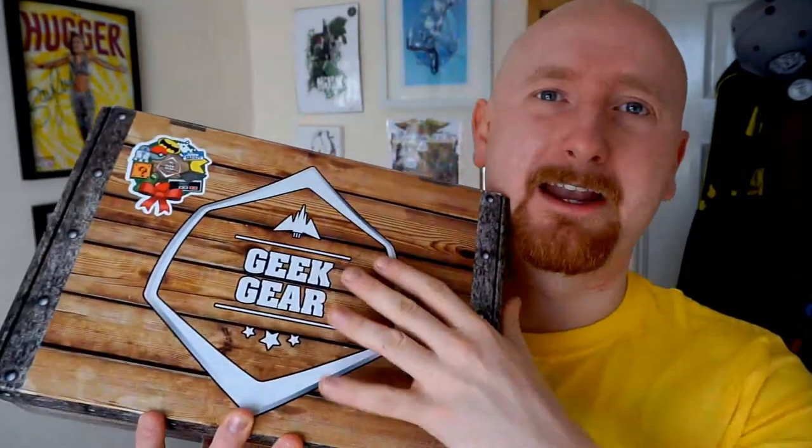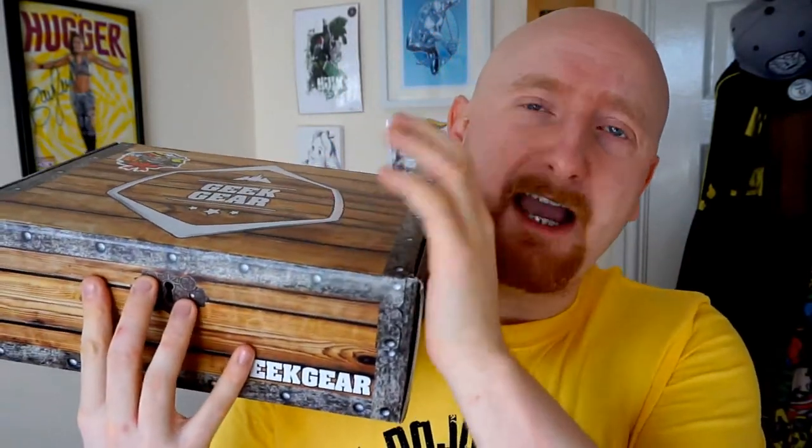Today we are unboxing Geek Gear again — a Scottish-based, subscription-based company where you pay some of your British pounds or dollars, depending where you're from, and you get sent one of these every month with some geeky goodies with like a theme.